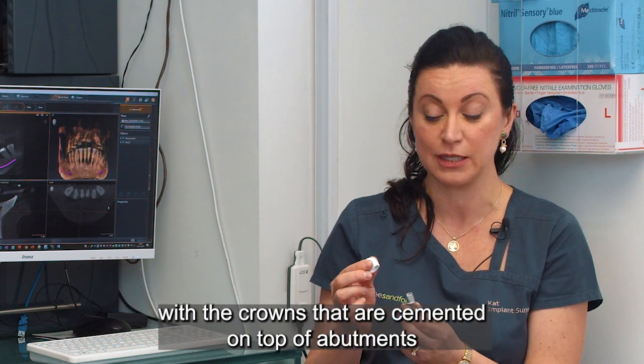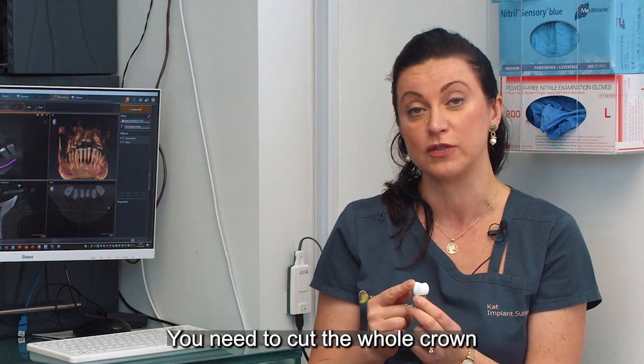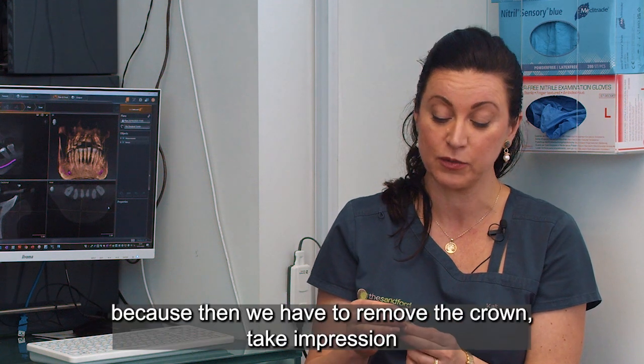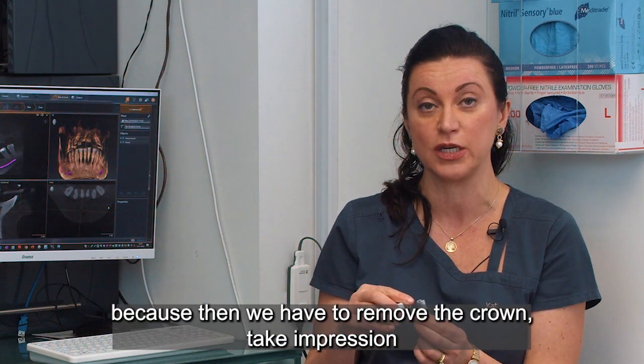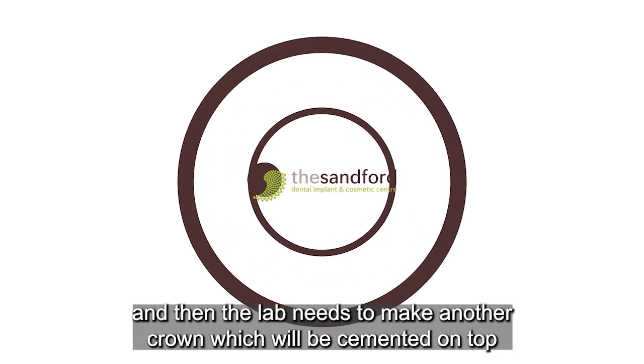If the crown is cemented on top of the abutment, you often need to cut the whole crown off. That's a more complicated process, because then you have to remove the crown, take an impression, and have the lab make another crown to cement on top.